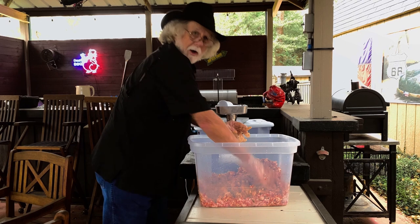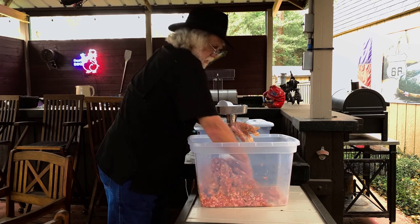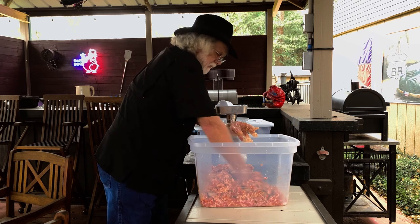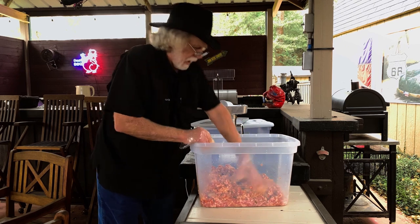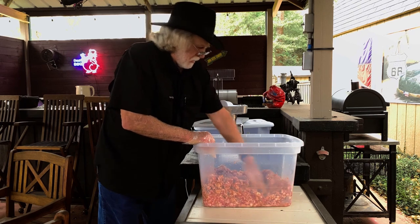We get it mixed up. The water makes it all mix better, and this meat I have chilled in the refrigerator after I ran it through the coarse grind, so I've got it cold once again. It's a good day for sausage making around here.